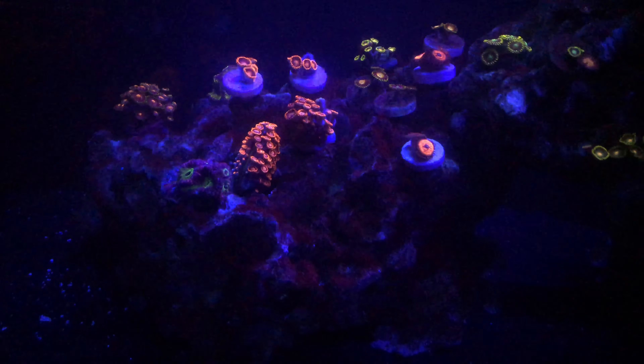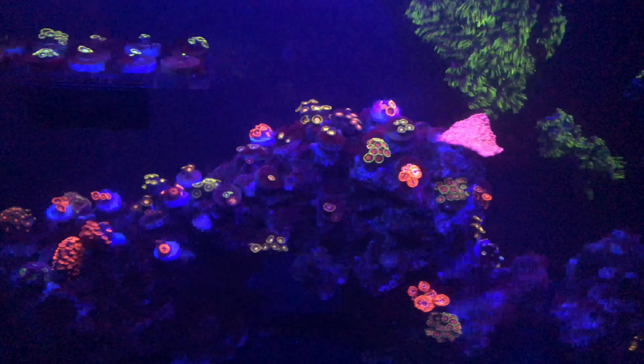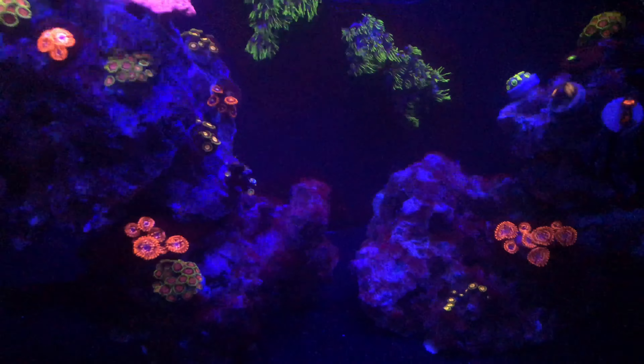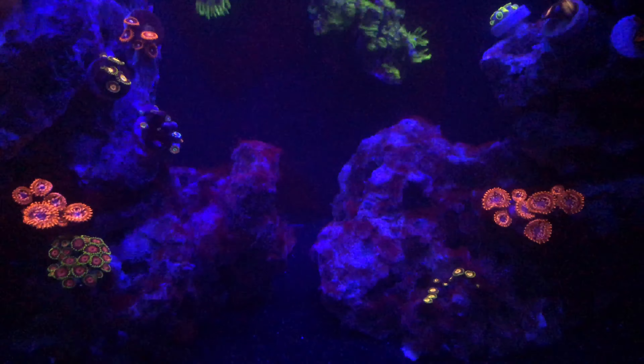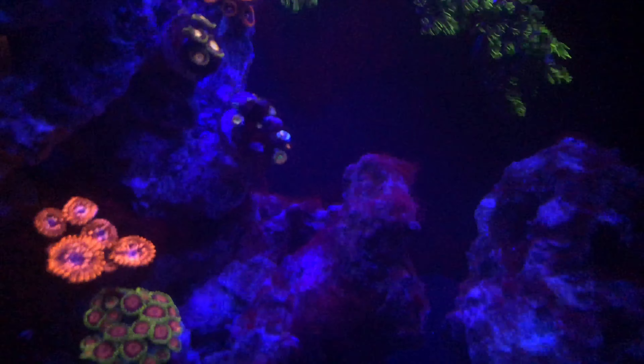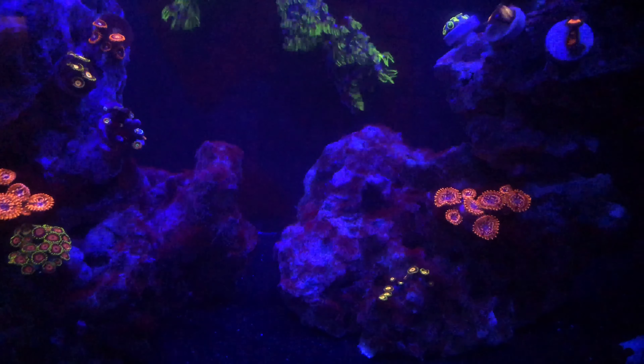I'm going to show you the rock. Last week we did the top two rocks on my arches there in my reef tank. Hopefully you guys can see. I basically just took off the few ZOA frags I had on each rock and got to scrubbing. Each rock was three to five minutes. You can see I still have a little bit left there but I think that'll do for now and eventually it'll all just go away.